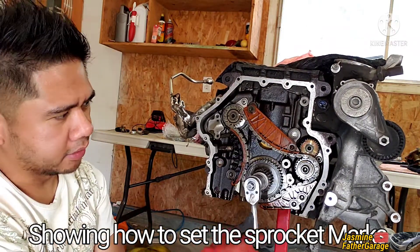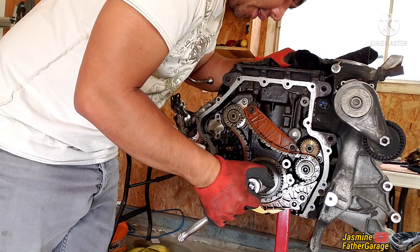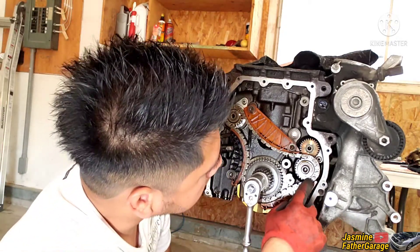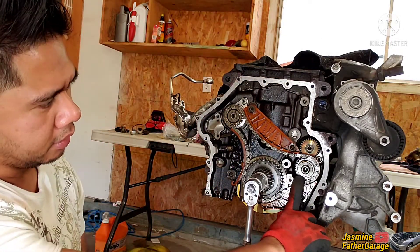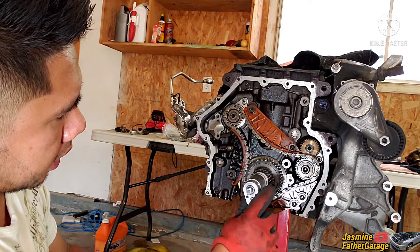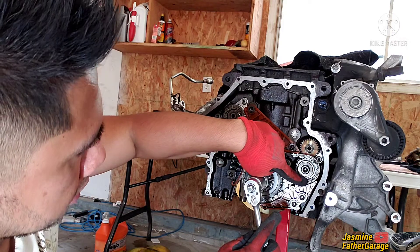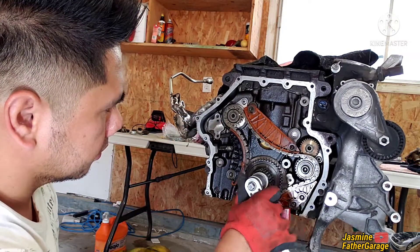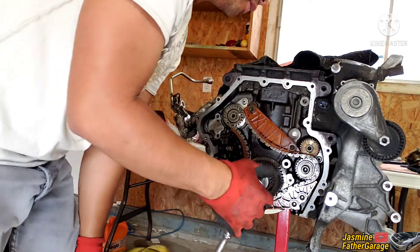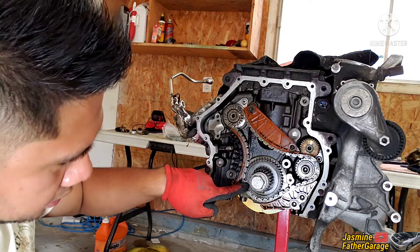With the piston off, let's put it to TDC. There we go — that's TDC. The pin is on top, my mark is at seven, and my mark on the other side is at one, but the mark here is at about seven o'clock, so that's not right yet. After a couple of turns — seven, one, and two o'clock — there it is. That's what we want: do three or four turns to make sure all the markings land on the right spot.